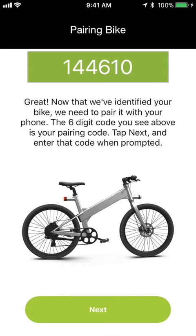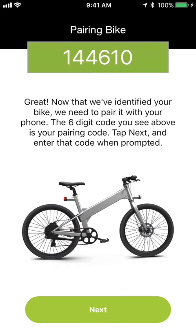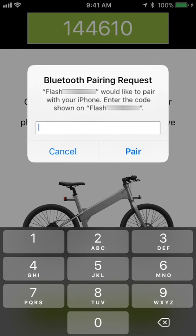Now that we've identified the bike that we're connecting to, we need to pair that bike with your phone via Bluetooth. Tap Next, and in a second or two, your phone's Bluetooth pairing request window will pop up. Enter the code that the app is showing you, and tap Pair.